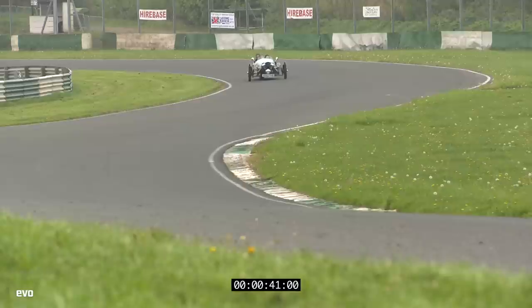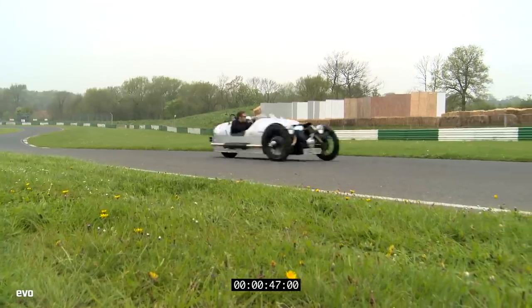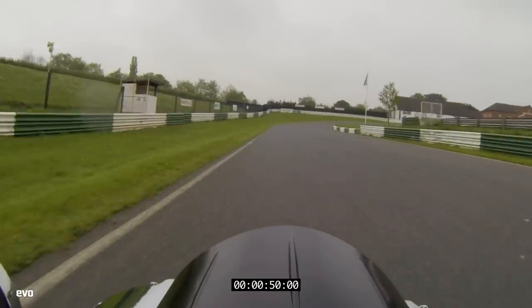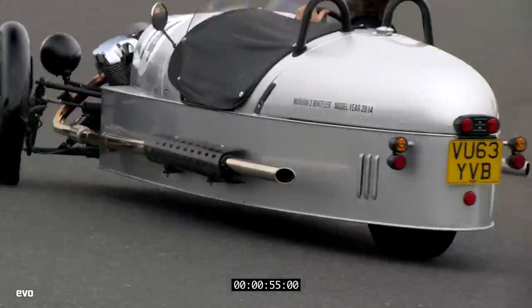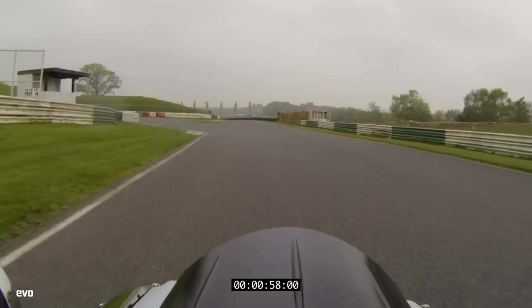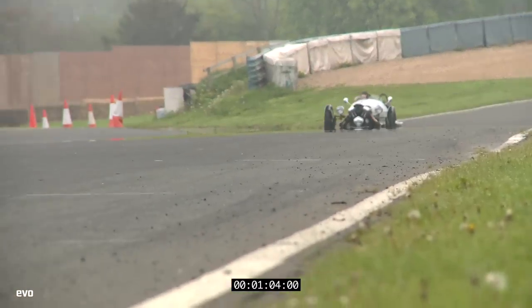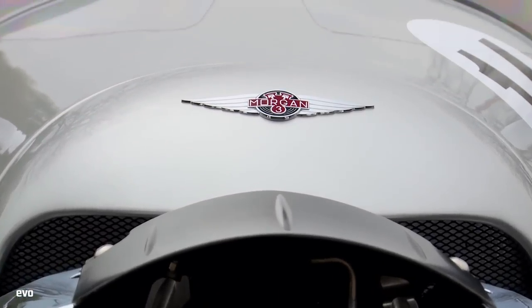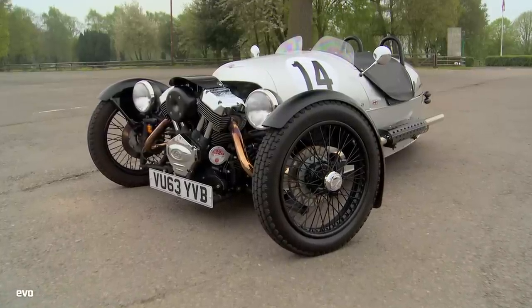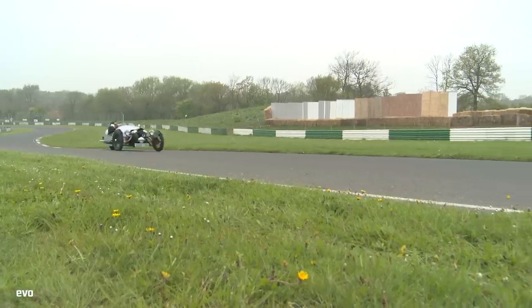Heading uphill. Despite being a wheel down, Morgan has great traction out of the corners and is quick down the straights too, though skinny front tyres mean it struggles on turning compared to the Caterham. In the end, it posts a best of one minute eight seconds dead.